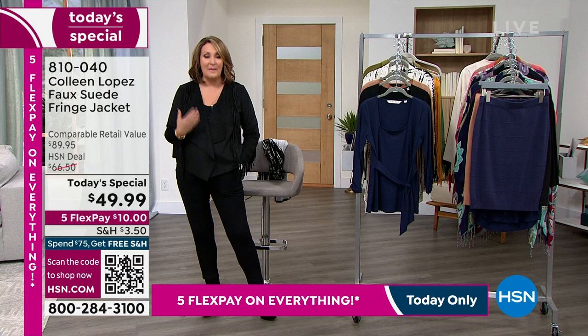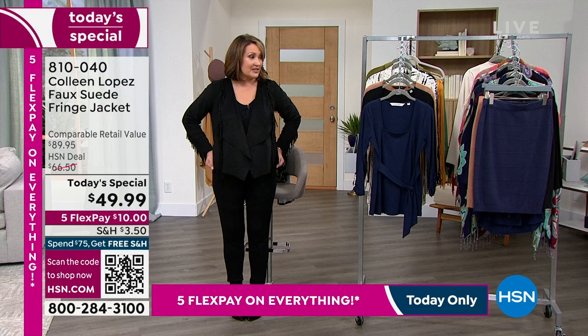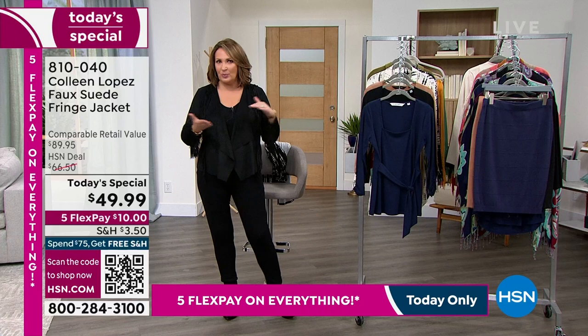Remember, at midnight if there's anything left it goes up to $66.50, so lock it in now. It's true to size — this is the medium. We're checking on that tunic — the computer didn't have the new pricing in it, so we'll check on that in just a second. In the meantime, we have another cute top to share with you.